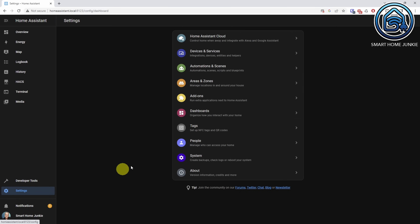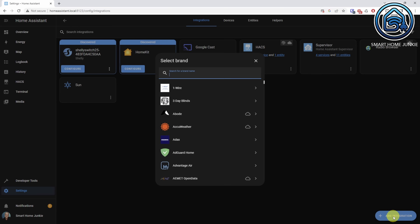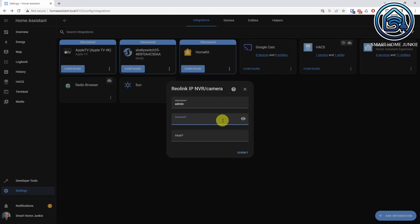Now go to Settings, then Devices and Services, and click Add Integration. Search for Reolink and click on Reolink IP and NVR camera. Enter the username, password and IP address of the camera and add the camera.